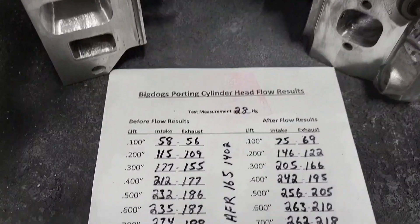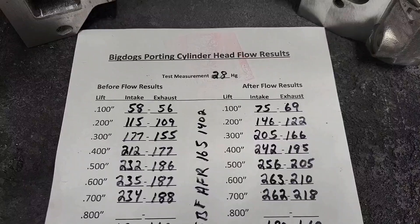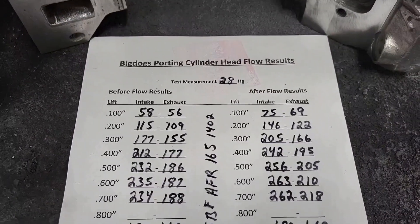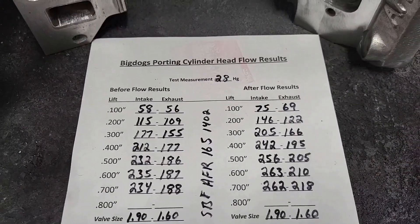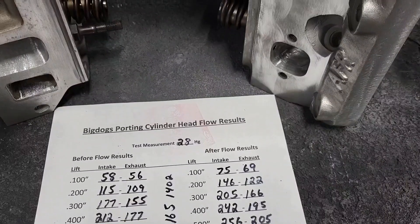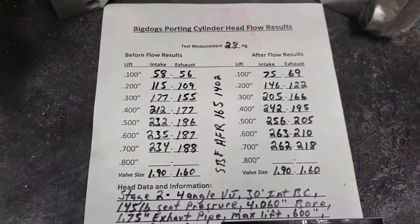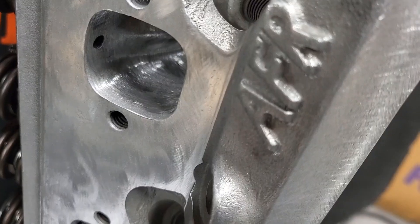On the after results, at 200 thousandths you're looking at 122 CFM and at 300 thousandths 166 CFM on the exhaust, which is excellent. On the intake after flow, you're looking at 146 and 205 at those same lifts. At 400 thousandths you're at 242 — that is excellent flow. Getting that airflow into the chamber very early gives you great horsepower, great low end, and it stretches the power RPM range out even when using a low-lift cam. So there you guys have it — this is the stage 2 AFR 165. See you guys at the track.